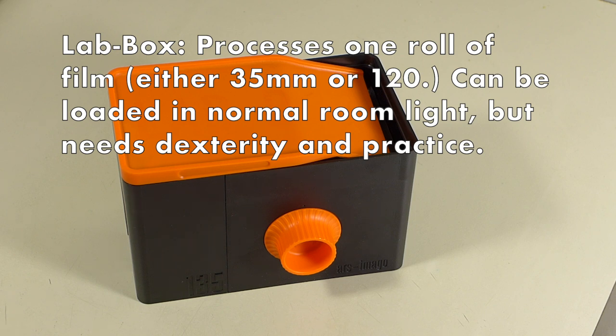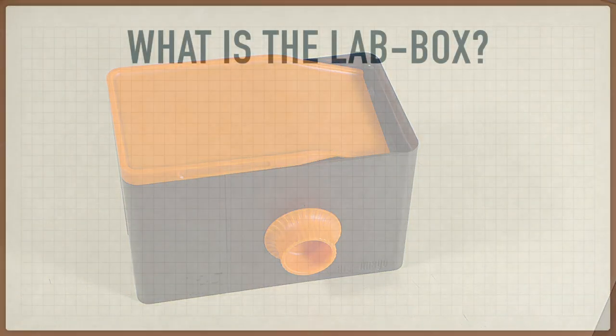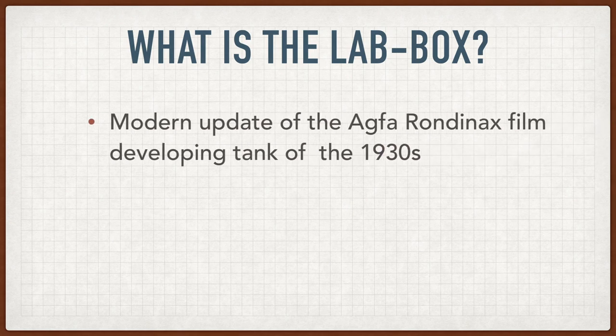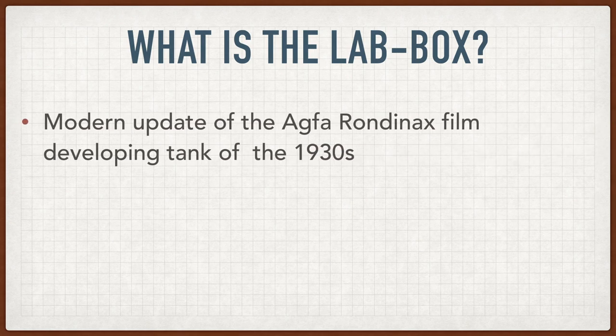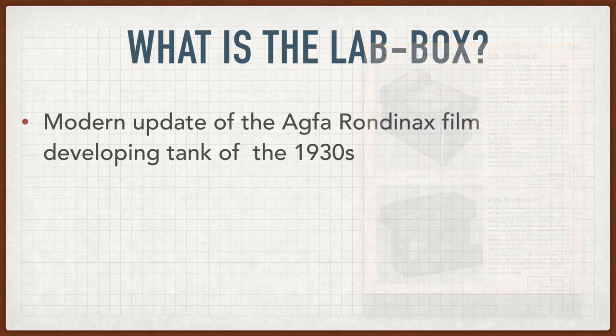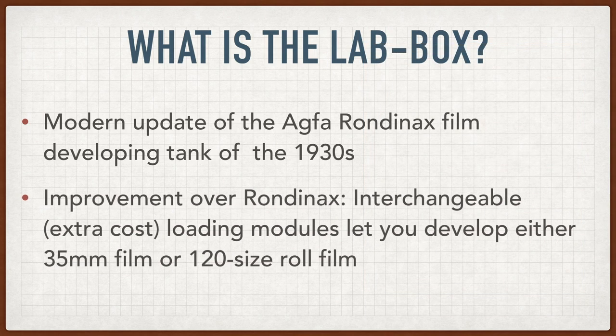You can load it in normal light, but it does take dexterity and practice. This isn't a new idea. The design is based on the Agfa Rondinax tanks that go all the way back to the 1930s and have been cloned by various other manufacturers. What Ars Imigo has done is make it possible to develop either roll film or 35mm film in the same tank by a system of interchangeable modules.